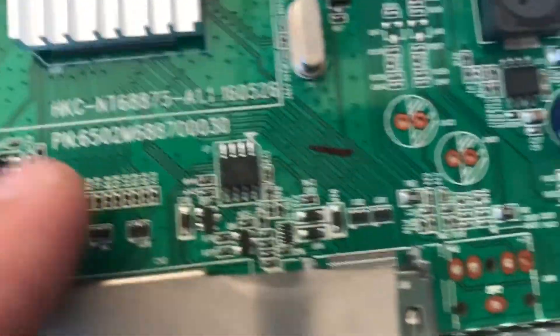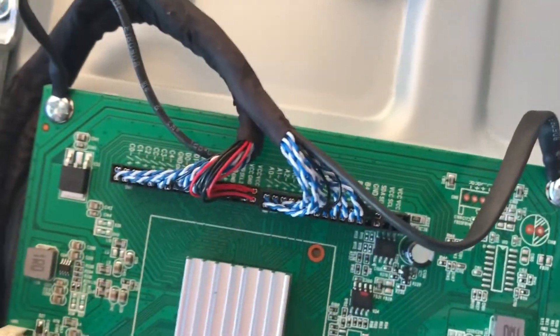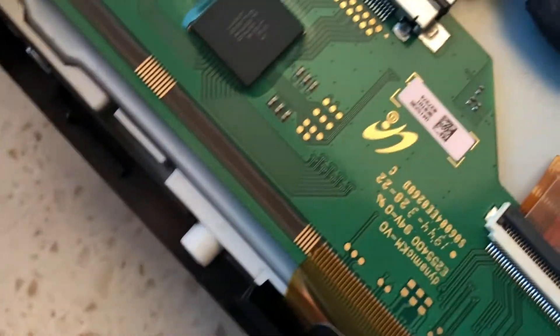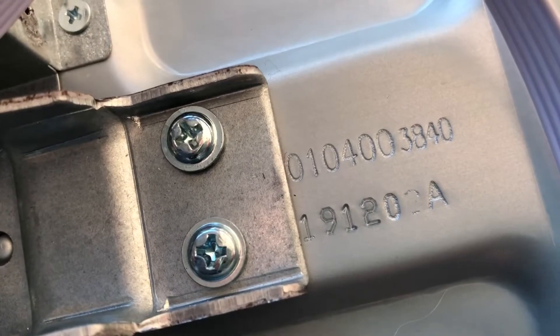Let's see if there's any more information here - HKC Corporation. Any kind of date code? I don't see anything. There are a few part numbers here - 19 12 19 120 maybe - but I can't really tell when this thing was built. I'm sure it's not that old, but it's a shame it broke.